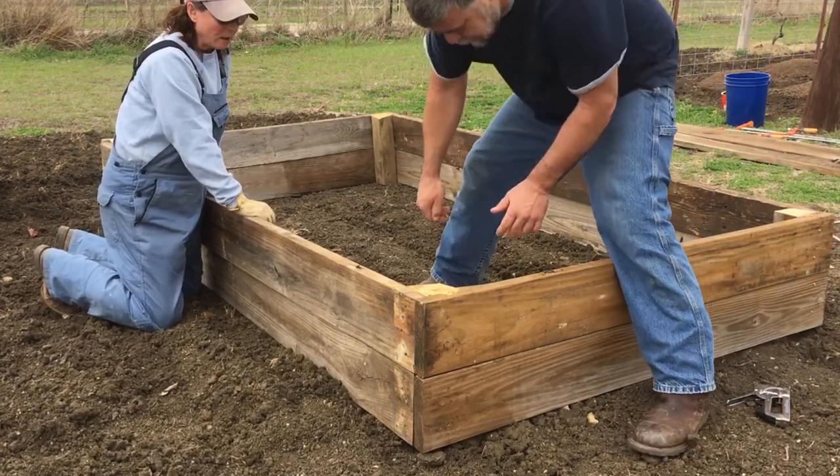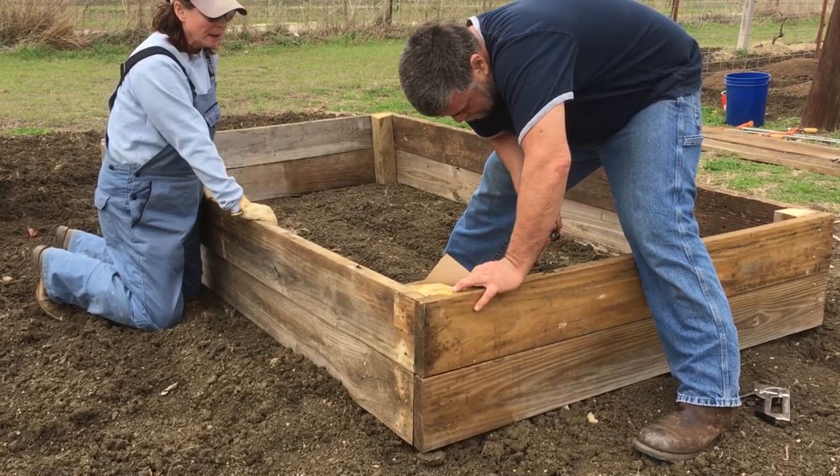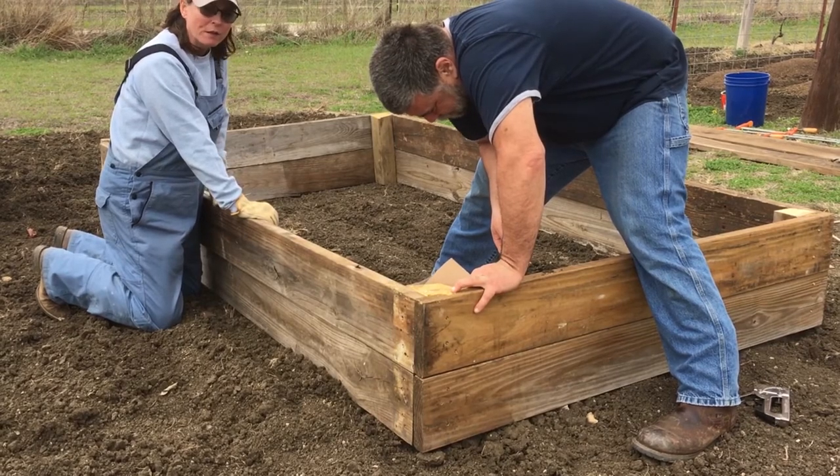We have the raised bed built and ready to go. We're taking some craft paper and we're going to line the bottom so it's a weed barrier in between the ground. Then we're going to fill it full of soil.